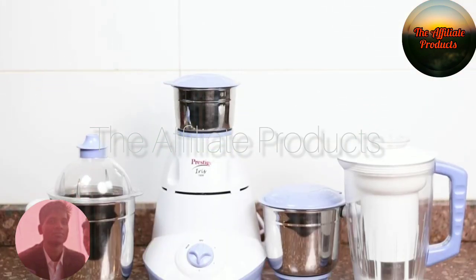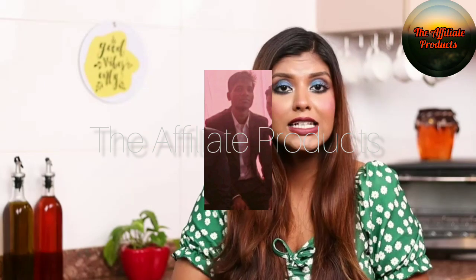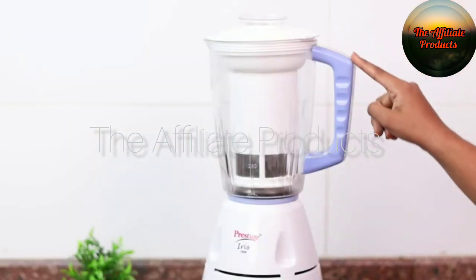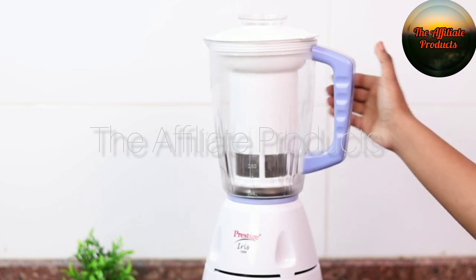Made from sturdy and food grade plastic, this mixer grinder produces a noise of 80 to 90 decibels which is quite minimal. It is equipped with a jar safety lock to ensure that the food items don't spill out of the jar.